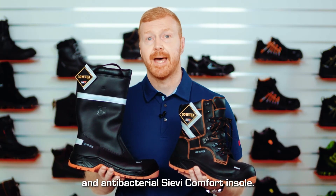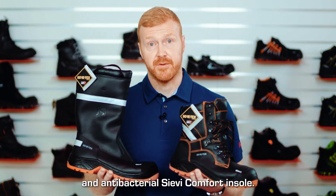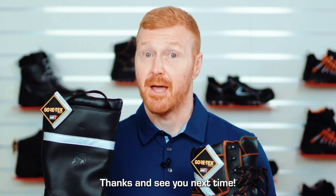Both models come with the washable and anti-bacterial Sievi Comfort insole. Thanks, see you next time.